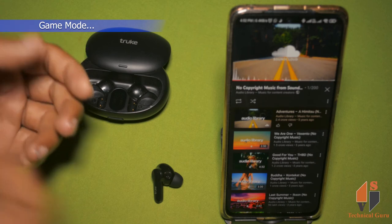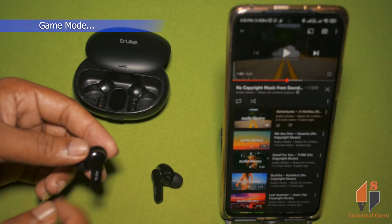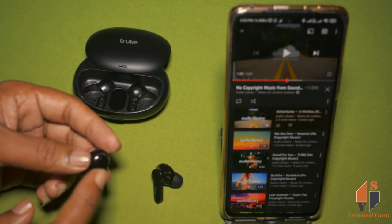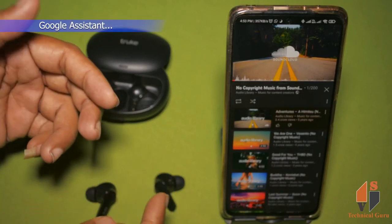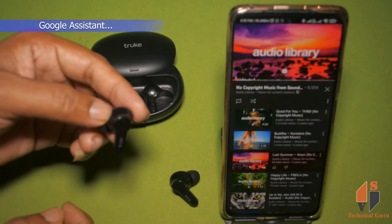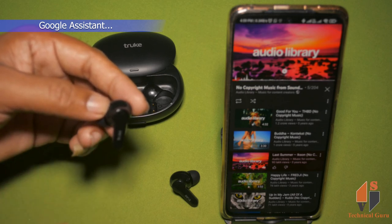We have a good sound experience here. You can use the gaming mode. You can use touch response functions — press the left button, back button, or right button to control songs or videos. You can also use Google Assistant by double tapping.